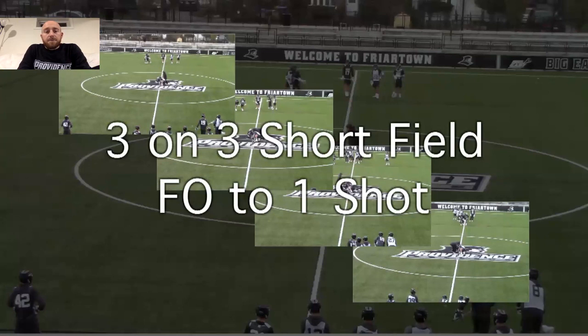Three-on-three short field face-off to one shot puts it all together — the wing play concepts, the Medusa drill work for face-off men, and the mirror and maintain depth drill for the wing guys — and now it's live. It's short field so it should end in a shot. We've got four-by-four nets on the restraining lines. The winners of the face-off go down and play three-on-three and look for a shot. This works on boxing out, mirroring your wing teammates, maintaining depth off the face-off dot, and also starting and preventing transition.